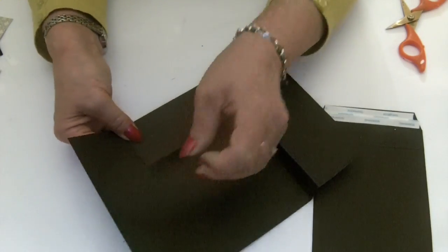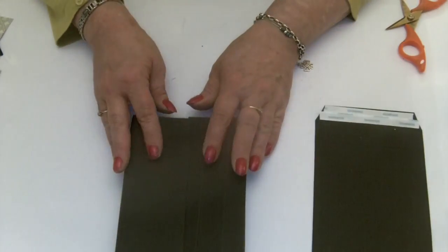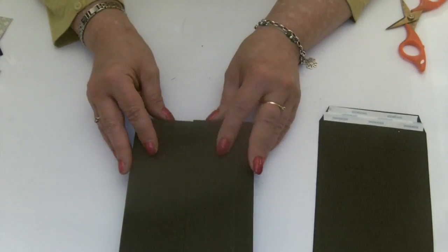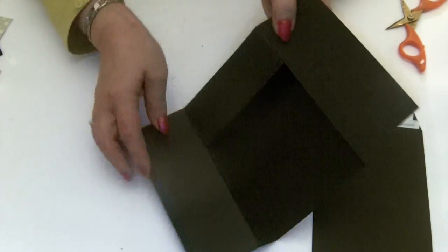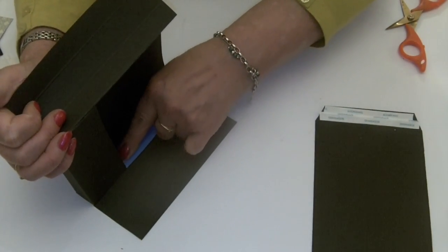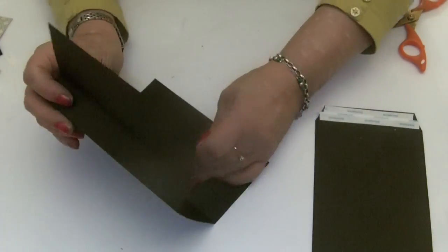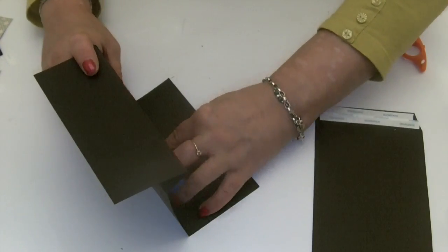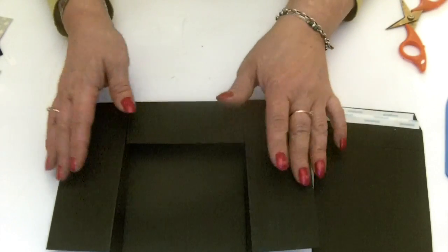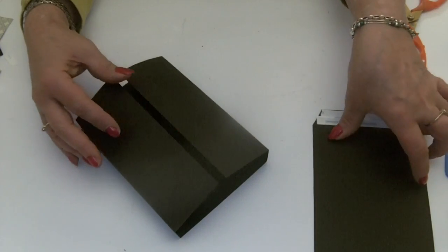Stick it so that the little box section you've added is flat and your side folds fold in over the top. Tip it on one side and use your bone folder to really stick down those side sections. It's a bit fiddly but we can do it. That's the bottom of the box made, and now we want to add the lid section, which is easy.